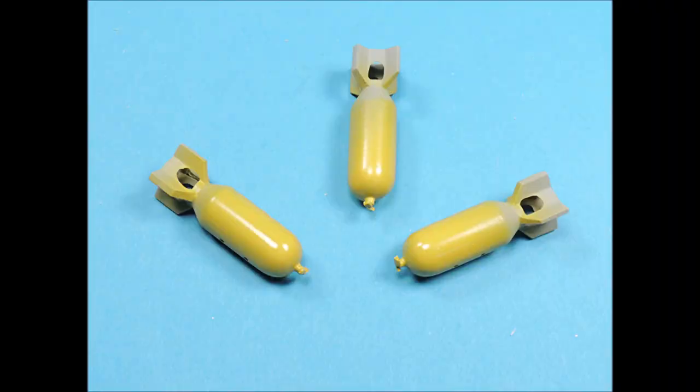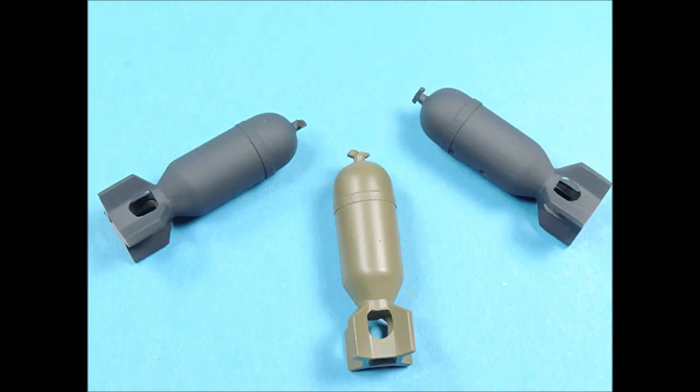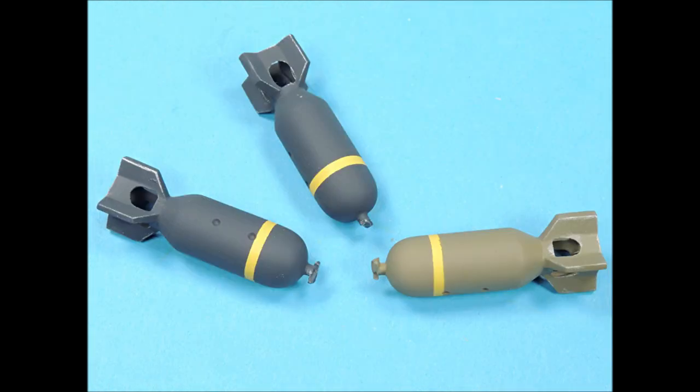The 500-pound bombs were airbrushed with Testor's Flat White and then overcoated with Testor's Flat Yellow. To position the thin yellow stripes on the tips of the 500-pound bombs, I positioned a larger piece of masking tape and then butted the thinner strip up against that edge, then removed the larger strip. The bombs were then airbrushed with two coats of Testor's Flat Black and Testor's Olive Drab. With the masking tape removed, the bombs looked pretty good with sharp demarcation lines between the colors.